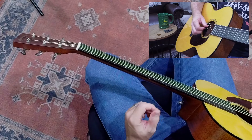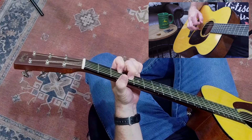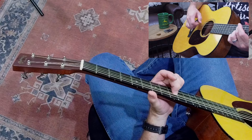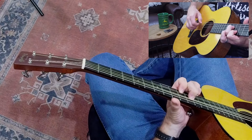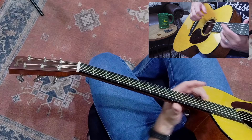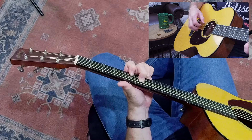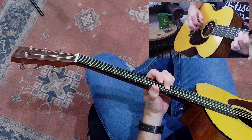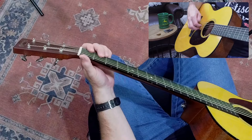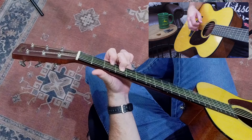What's really cool now is my drone is a bass note. I can do an alternating pattern where I play the fifth string as the drone, play the fourth string, and slide to the next position.